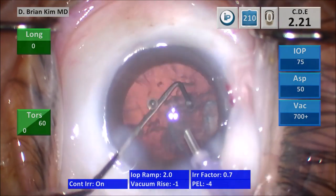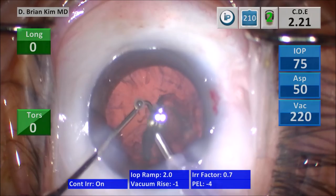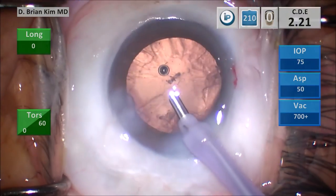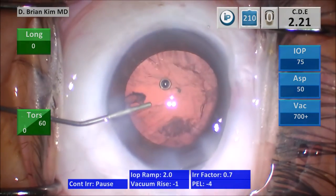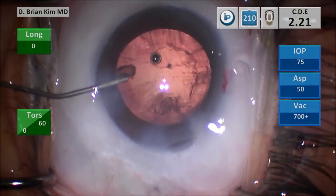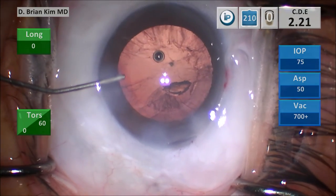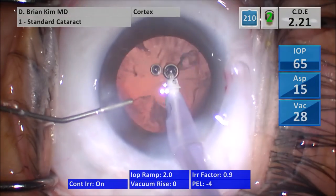Why should you adopt this technique and why did I develop it? I developed double chop and cross chop because I noticed limitations with the techniques I was doing and learned — divide and conquer, stop and chop, horizontal chop, vertical chop. A lot of these techniques are dependent upon the phaco; you have to sculpt, you have to hold and grab the lens. There are a lot of phaco-dependent steps with those techniques.